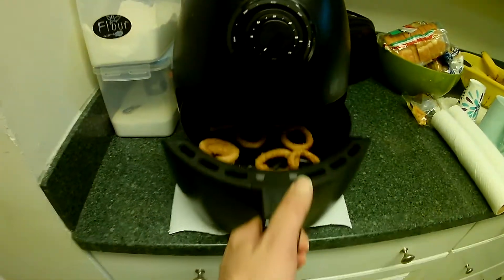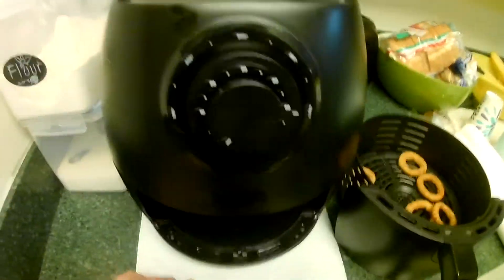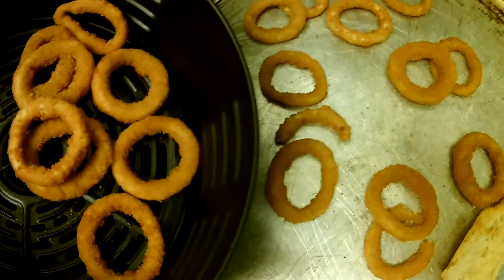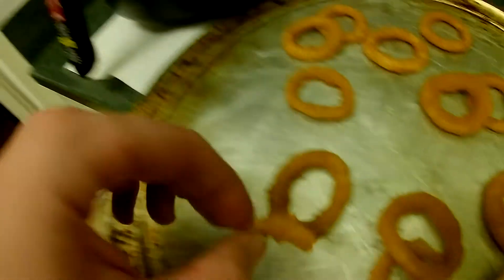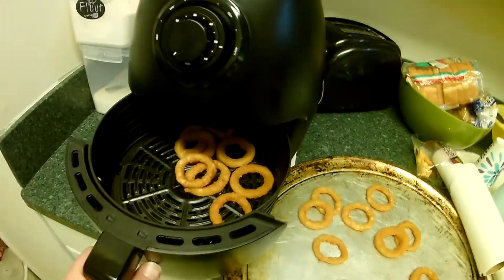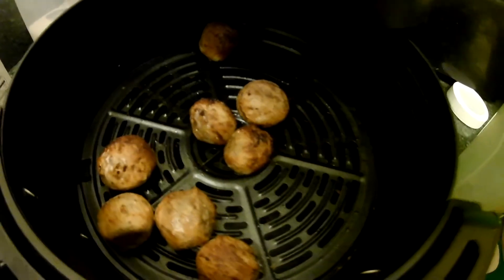Let's check out our onion rings in here - looking pretty good. Look at that. Nice and crispy. It only took a few minutes to cook them, too. This thing gets up to temperature really quick. Here's a comparison of the air fried ones versus oven - same onion rings. These look a little bit darker and crispier. Yeah, definitely they're chewier from the oven, crispier from the air fryer.